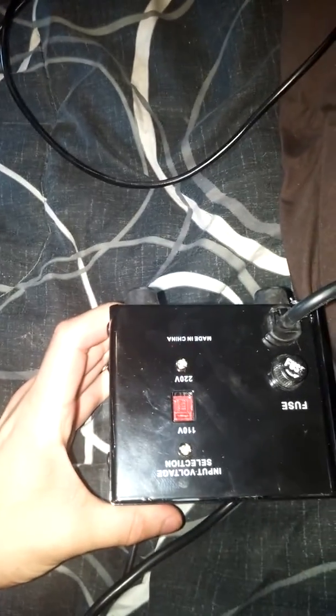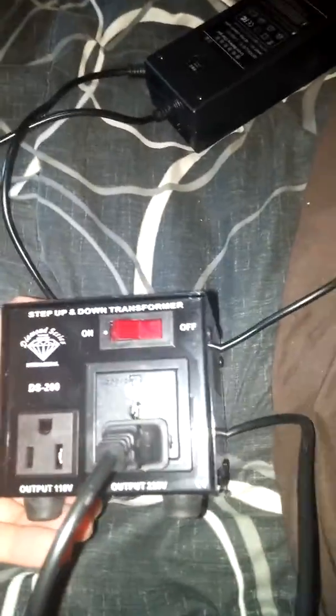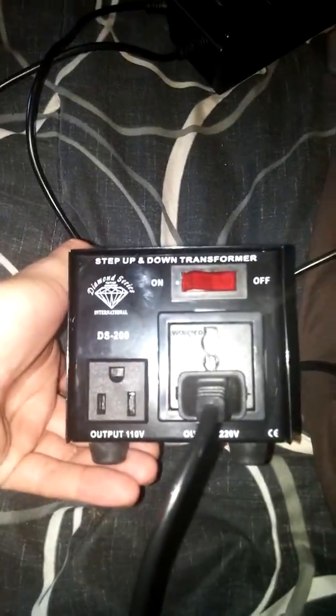Here's the setup: it's a 110 input, 220 output transformer — more than sufficient to run this unit, which requires 160 to 240 volts. There's also a fan here. The fan does not turn on when the unit is plugged in. The only thing that happens is this little light right here goes green.